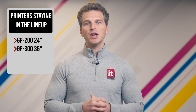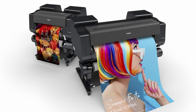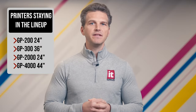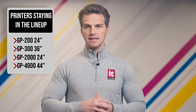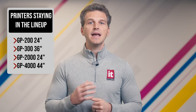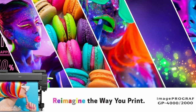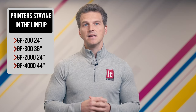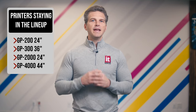Another part of the Canon family that has not changed is the GP2000 and GP4000 10 color printers. The GP2000 24 inch and the GP400 44 inch will continue to use fluorescent pink along with orange, green, and violet inks to achieve impressive 99% Pantone coverage and 97% coverage of Pantone pastels and neons. This gives the GP2000 and GP4000 the largest gamut of any printer on this list and any printer in Canon's history. These 10 color printers are ideal for creating prints with increased appeal and visibility in industries such as retail, print for pay, entertainment, design offices, and advertising agencies. From our experience, this ink set is a dream for color enthusiasts who want to have all the ink set tools at their disposal.